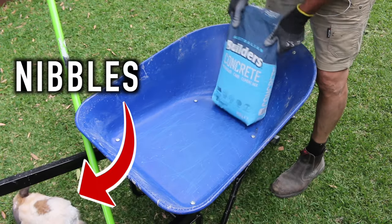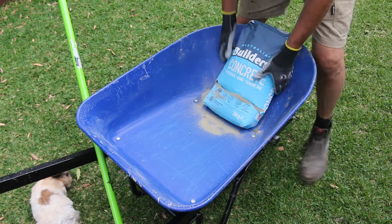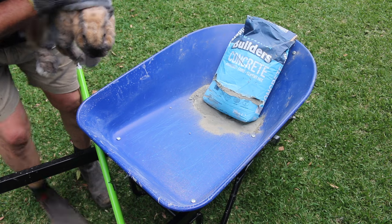Once you've managed to wrangle in any stray rabbits that may be running around, open the bag of concrete mix with the end of your shovel or a utility knife and empty the contents of the bag into the front half of the barrow.